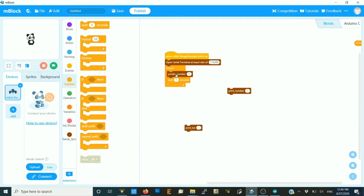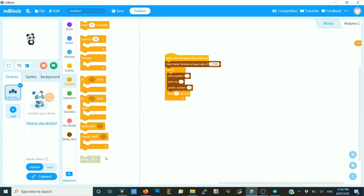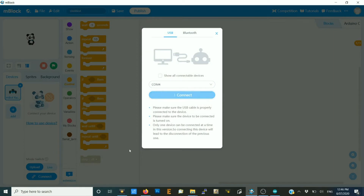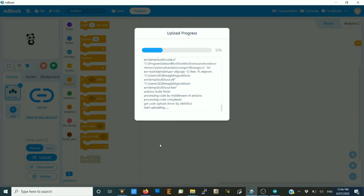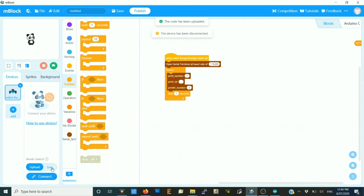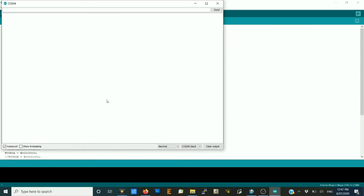We can also do things like print number one, comma number two, and then do a carriage return. So you can print number one, put a comma, put number two, and the print line goes at the end. Connect and upload. Now if I open up the serial monitor, I get one, comma, two, carriage return — repeating.